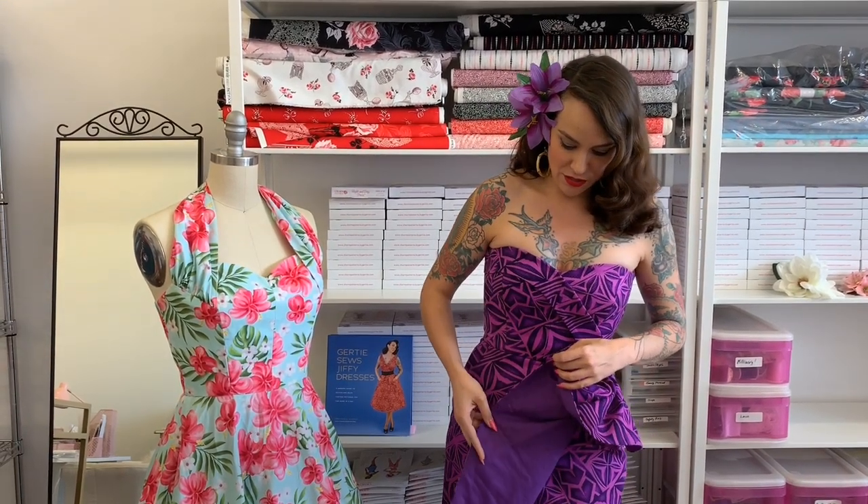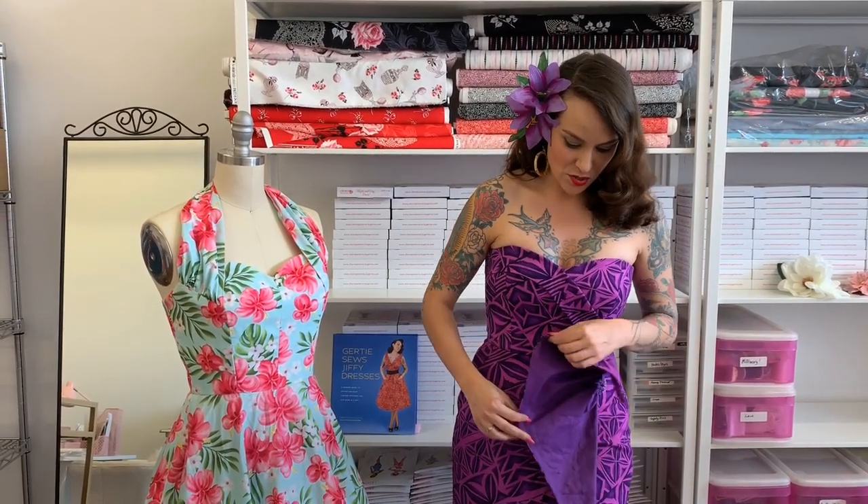For today I'm just going to be going over how to sew the sarong skirt because there are a couple areas that really benefit from seeing it on camera up close and personal. I will show you how to create the whole facing unit — as you can see the sarong is faced in a beautiful pop of color. I'll show you how to construct the skirt itself and then we'll finish it all off so that it is ready to sew to your bodice.